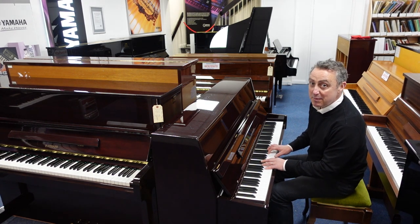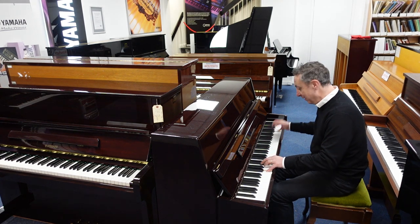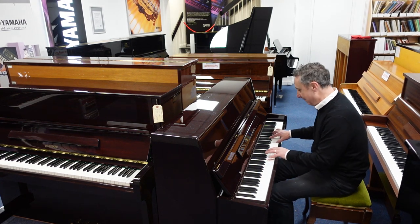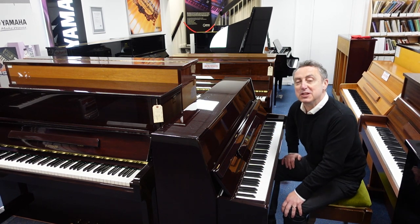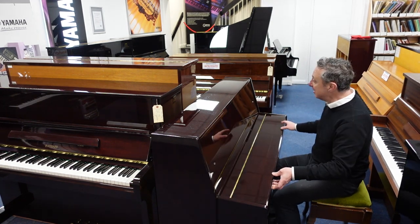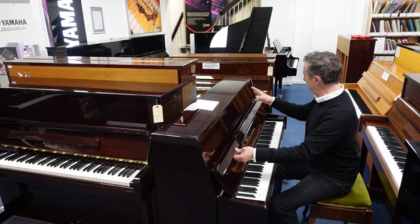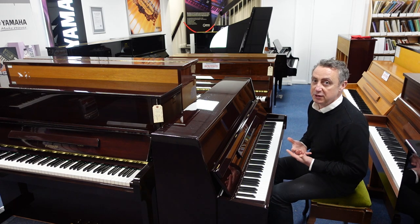Hey, my name's Graeme and I'm here at Rimmie's Music here in Bolton, and what we've got here is a lovely Steinmeer, manufactured in approximately 2006. We've taken it in part exchange. It's in a lovely polished mahogany cabinet, it's in great condition for its age — there might be a few little signs of wear and tear marks but nothing sinister. It's got a lovely tone as well.